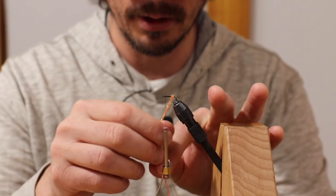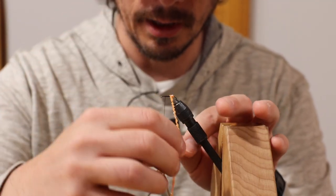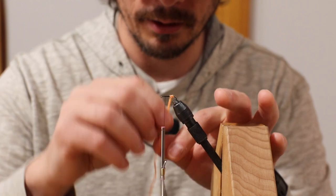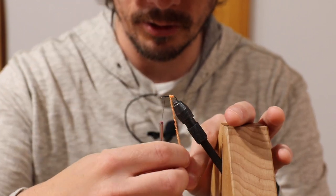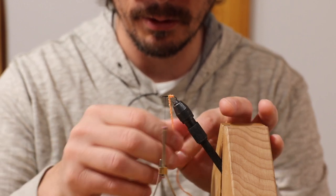Now, you just want to wrap this around. You can use some gold wire as well — you could tie that in when you tie in the chenille. I do that sometimes; it's not essential, you don't need to do it every time.